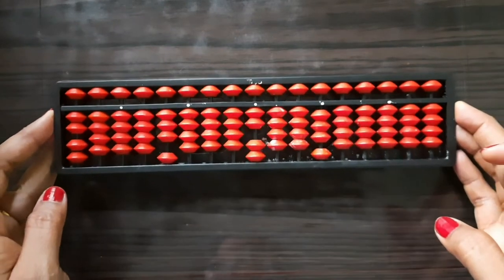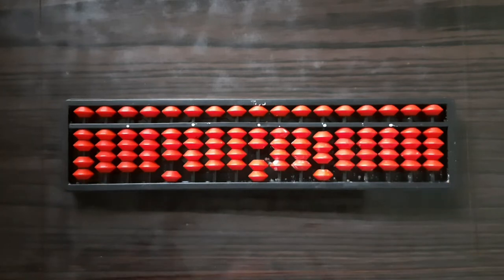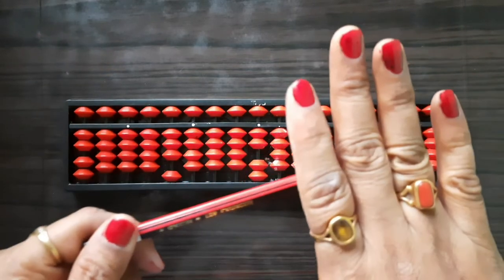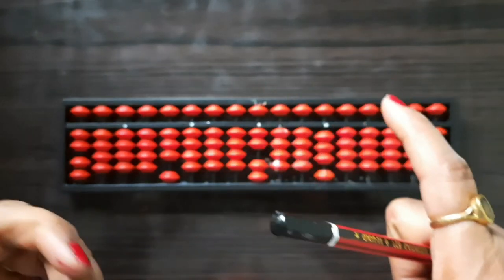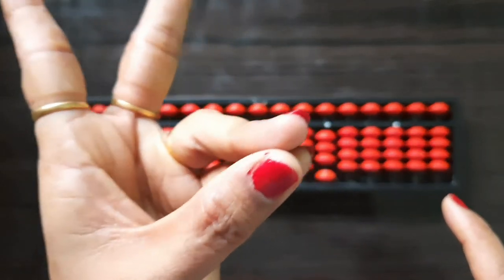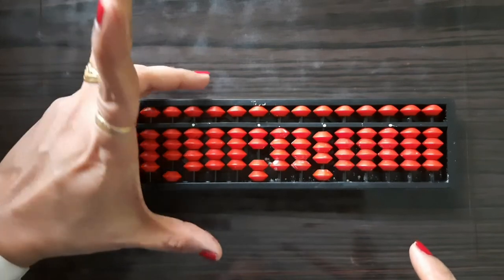We need to remove the beads and make the value zero on this tool. There is a process for removing the beads. We hold our pencil like this — the tip should be towards the little finger — and fold your three fingers. With the left hand, using these three fingers, we hold our abacus: thumb at the lower section, little finger and ring finger in the upper section.